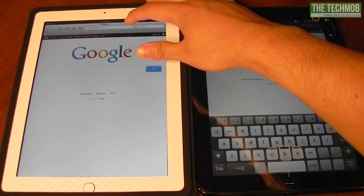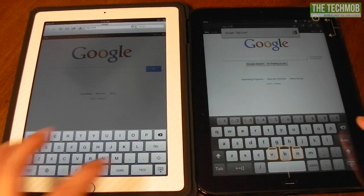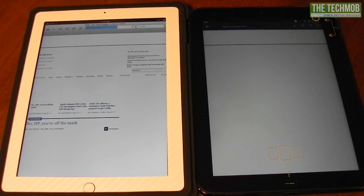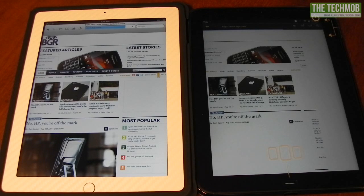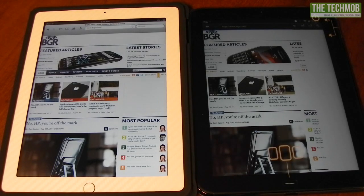Let's go to BGR — Boy Genius Report — and see how long that takes. You can already see that the iPad is already displaying most of the content while the TouchPad is still loading. The iPad is just noticeably faster, and I should note that Flash on the TouchPad is completely disabled, so this one's already finished while the TouchPad is still loading.